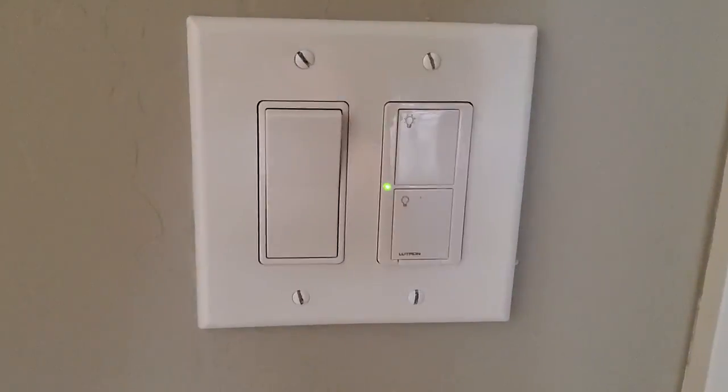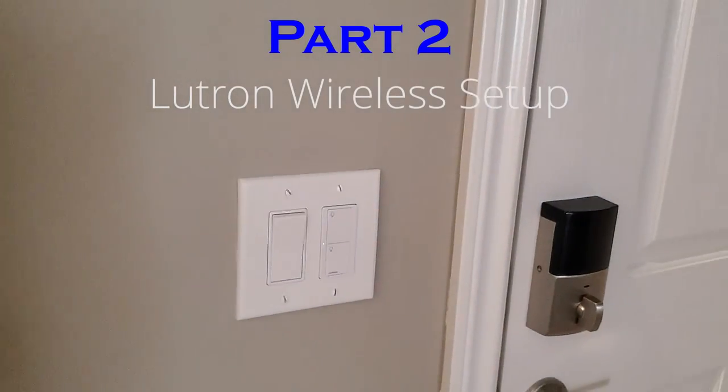Now test the power button on and off. Now let's connect the switch to the Lutron app.